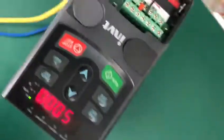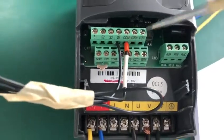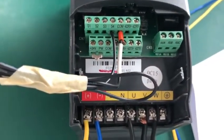Let's look at the connection. First of all, we should connect the S4 and pump terminals. These two terminals should be short-connected.